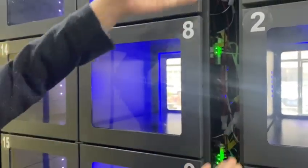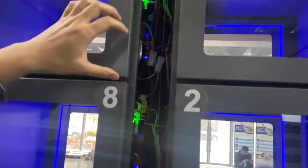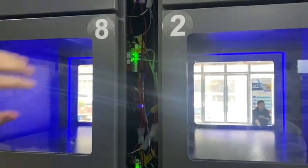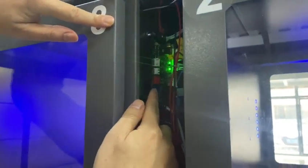We can see this middle structure. This section is for the board, cable, or accessory connections. Each box has one multi-function lock control board.